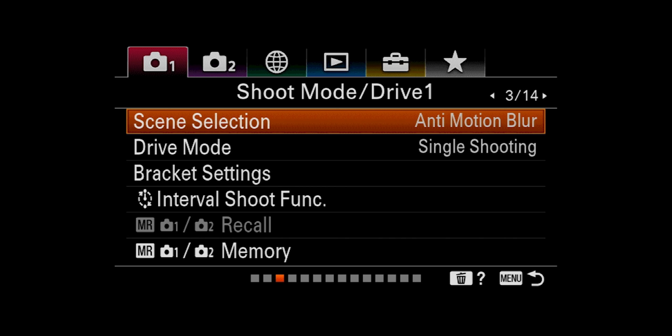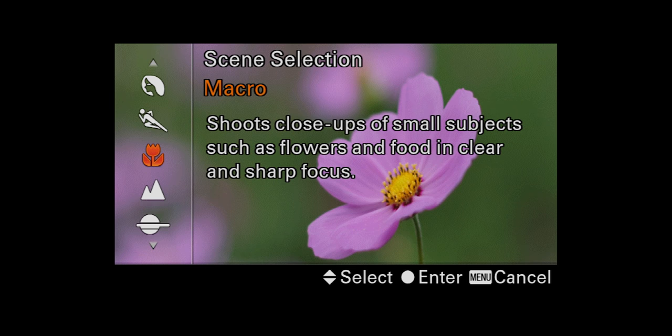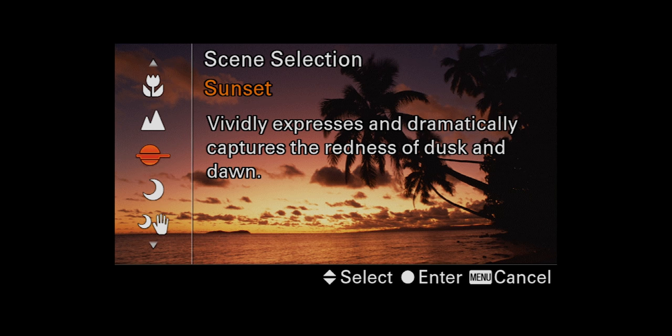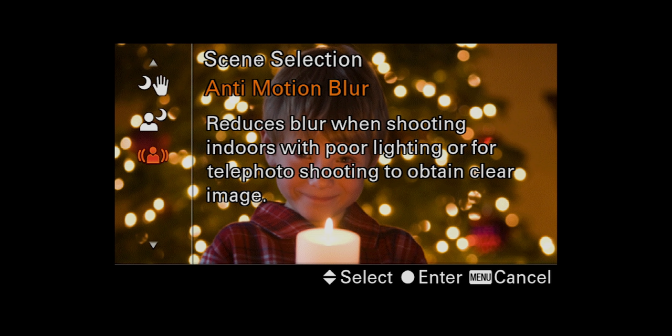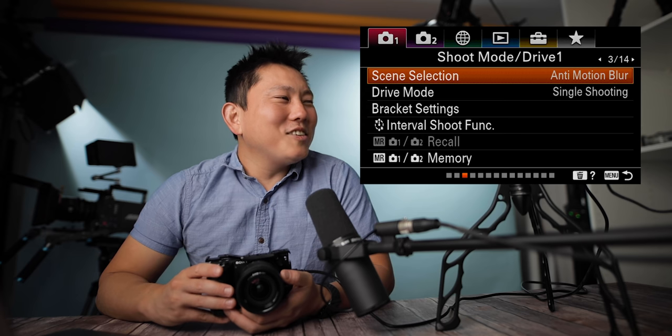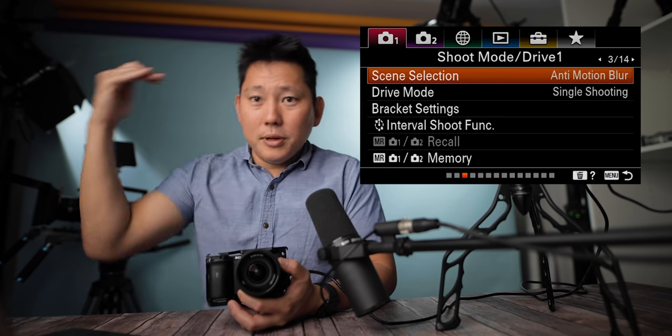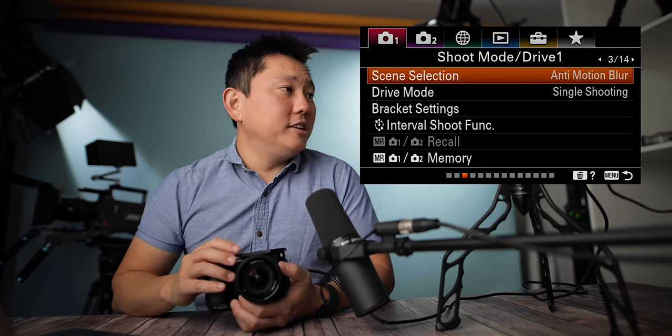Moving on to scene selection. Now I have the camera set to scene mode — these are kind of like smart modes. Portraits basically blur away the background more and reproduce soft skin tones. There's also macro shots, landscapes, sunsets which will vividly capture the redness of dusk and dawn. Anti-motion blur reduces blur when shooting indoors with poor lighting by taking a series of photos and compositing them into one photo. It's cool to see smart features in these mirrorless cameras, but some of these smart modes take away the ability to shoot RAW, so be careful.